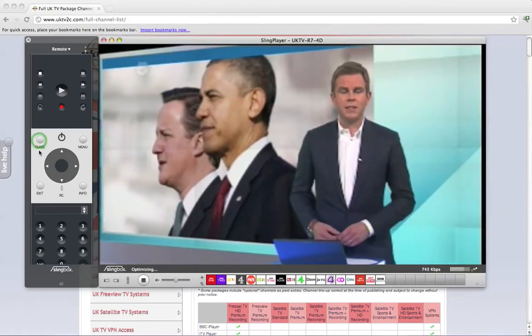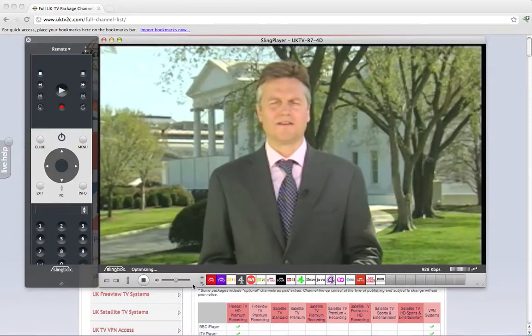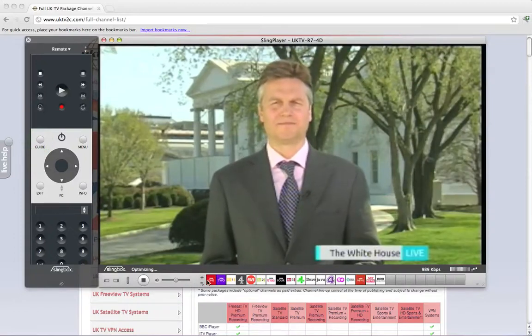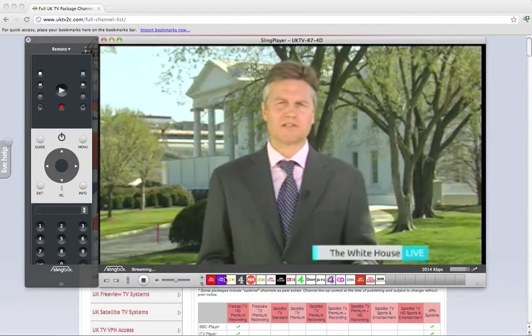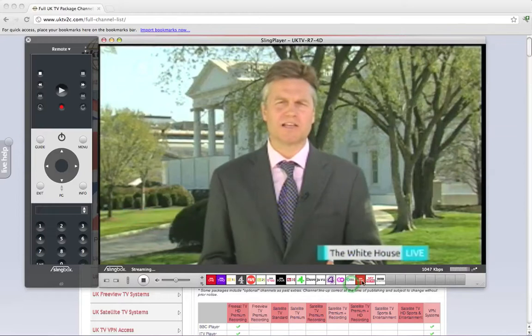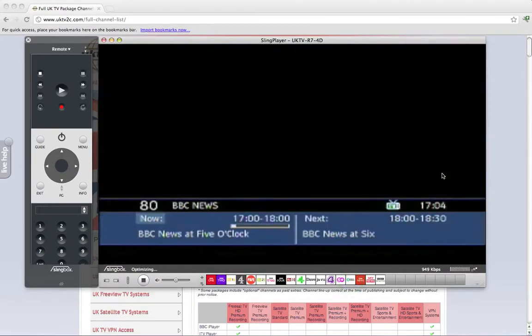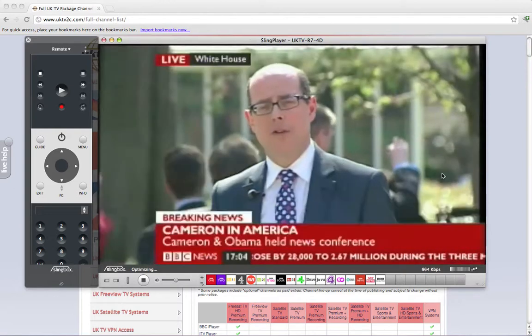Or you could use the TV guide, or — which I like to do, and which is a great feature of Sling Player — you can set up little shortcut icons along the bottom, so one click changes the station. I've got all the regular popular UK TV stations down there. For instance, I might not want to watch 5 News; I might want to watch BBC News. I'll just click on the BBC News icon and, bosh, it hits Channel 80 and it's changed station already.